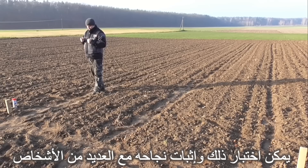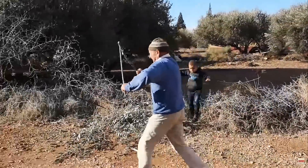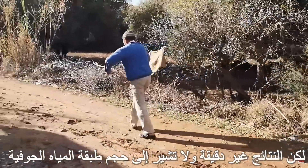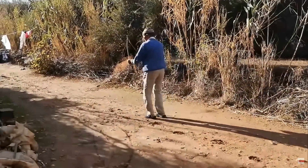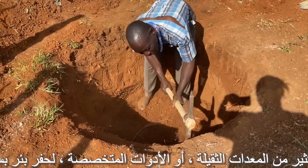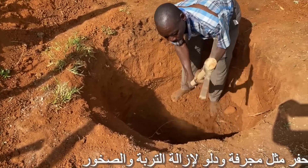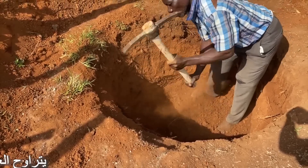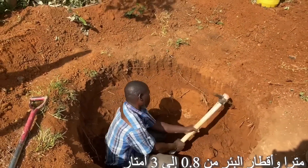This can be tested and proven to work. As important as they may be, there aren't many methods for their creation. You don't need a lot of heavy equipment or specialized tools to dig a simple well yourself. All you need is digging equipment like a shovel and a bucket to remove soil and rocks. Wells typically have a depth and range of one to thirty meters deep, and well diameters of 0.8 to 3 meters.